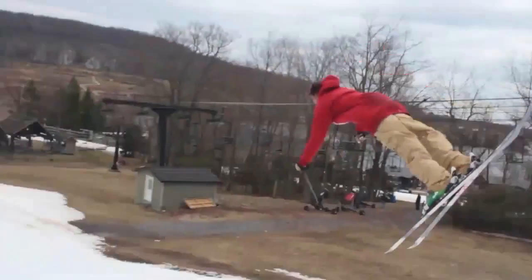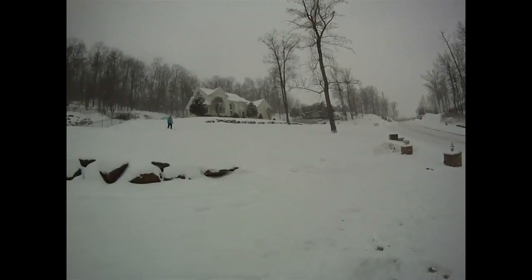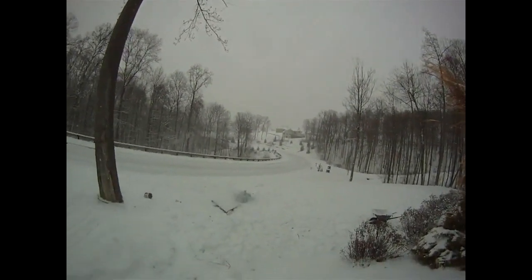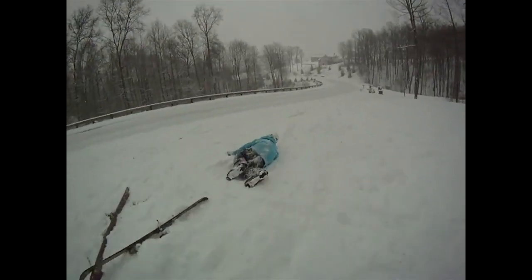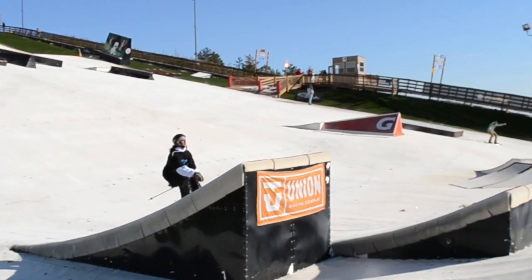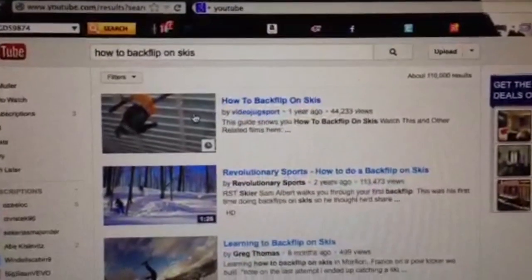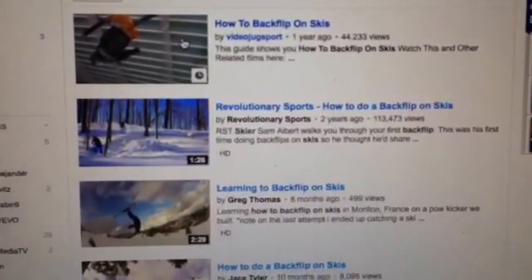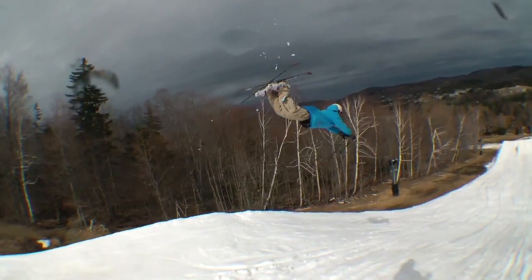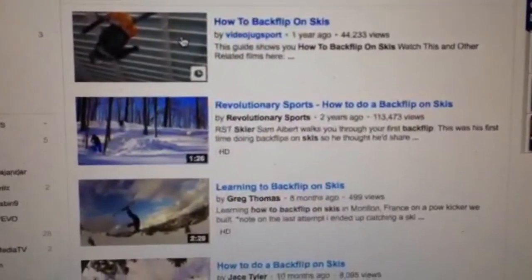I've been trying for a pretty long time to learn how to do a good backflip on skis, but they were never good. I never felt confident, never felt calm in the air, never felt like I was going to stomp it — until recently when I figured it out on my own. None of the videos on YouTube really helped me do it the way I wanted, with a big backflip, back arced, hard pop, and spotting my landing every time.